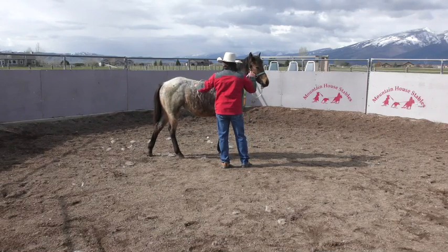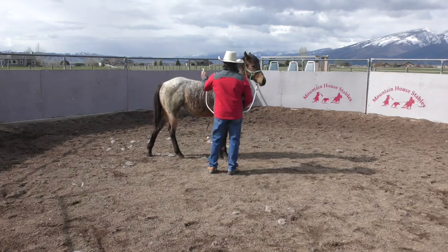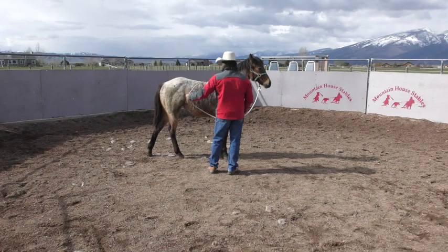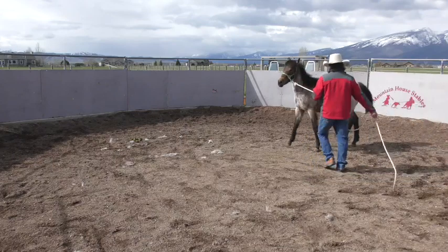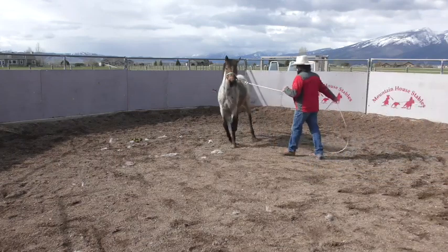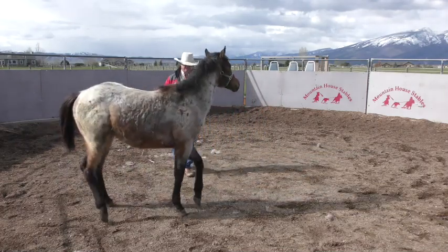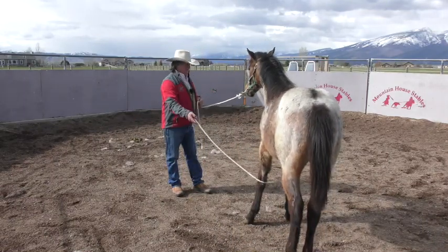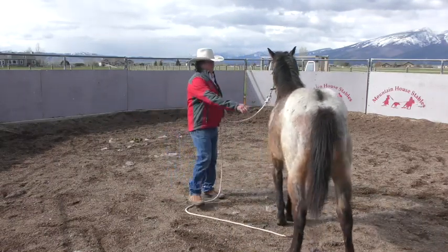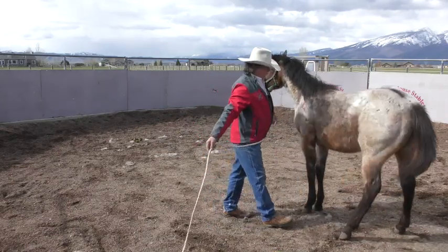There we go — just one time, two times, three times. Try to keep that half a pound of pressure on your lead rope. Just let her feel it's coming and that the best choice she can make is to stand still. Good, good — we just want to avoid overwhelming them.